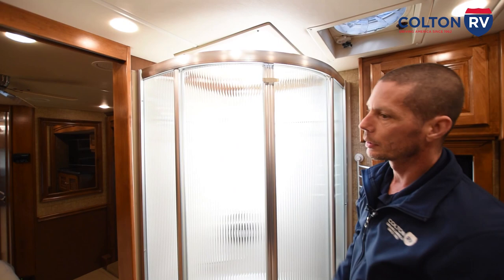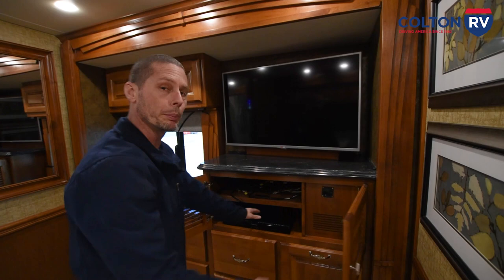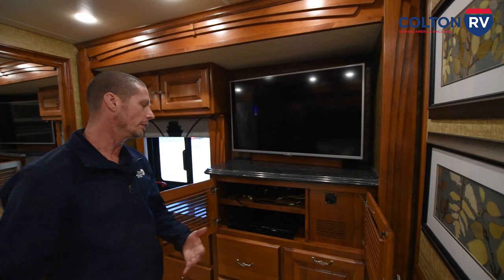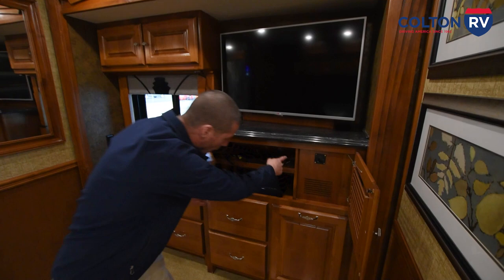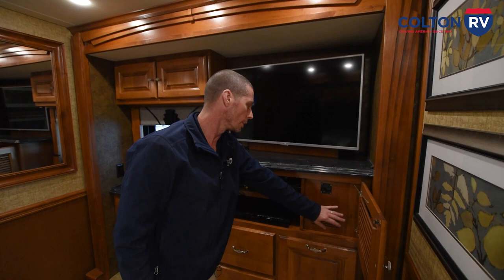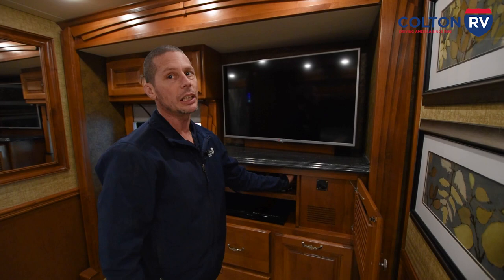Now we're going to move on to the bedroom. Right here is located your DVD player, which will play on every single TV — I'll show you how the TVs work up front. You can also put your satellite receiver right here, so if you go with DirecTV or Dish Network it goes right here. There is a switch here that turns the fan on, which keeps the HDMI switchers from getting too hot. If this is off, your DVD or satellite will not show on the TV — that has to be on for those to work.